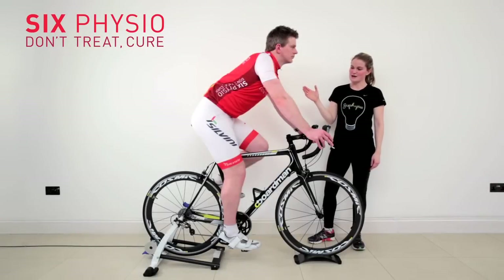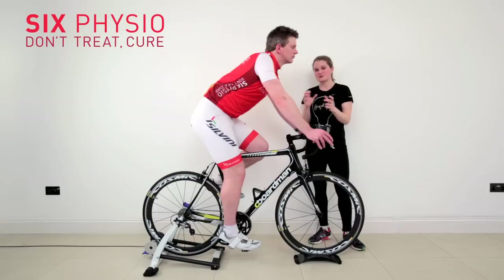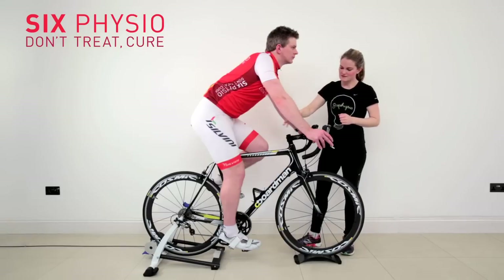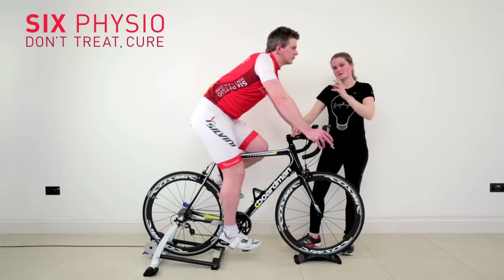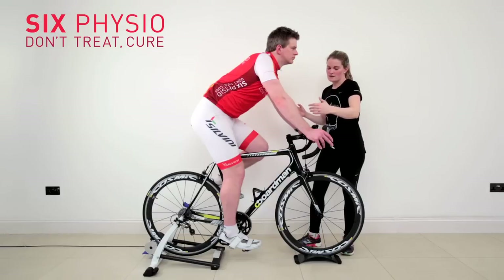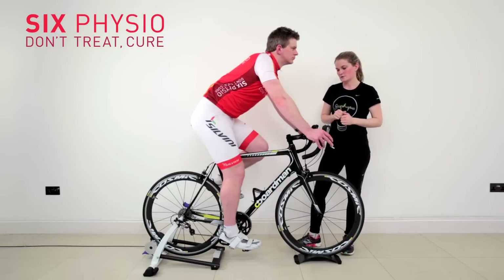We've looked at how we can adjust Stephen's body, and now we're going to think about how we might adjust the bike to offload this neck. Around the stem and handlebars, we can put more spacers in to increase the stack height, which will bring it up. The stem usually has a plus and minus, so we can flip it to incline up more. We could even suggest Stephen gets a shorter stem to reduce the reach, which will all affect his reach and drop down to his bars.